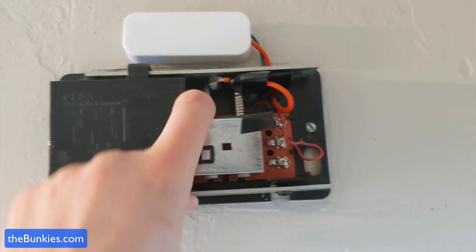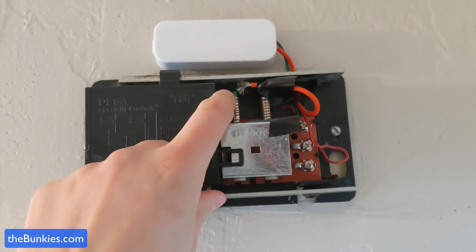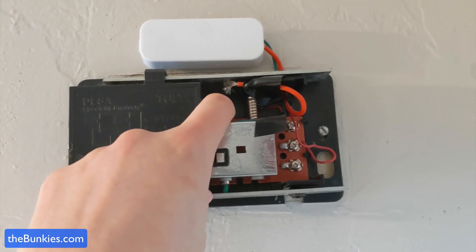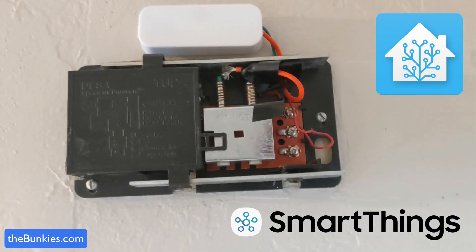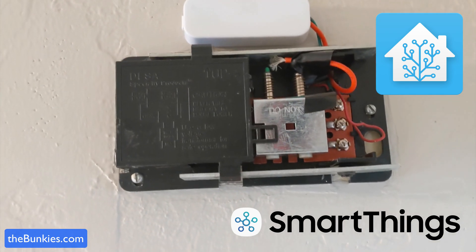So if I push this down, you see the red light there on the top left of the white box — that is notifying SmartThings that someone is at the door.